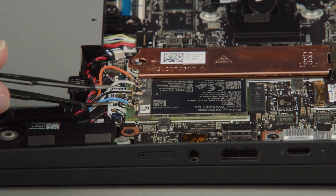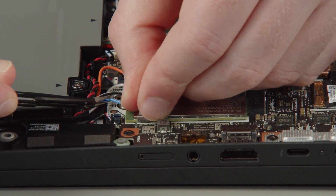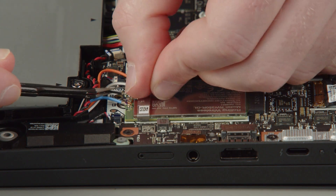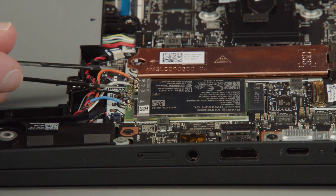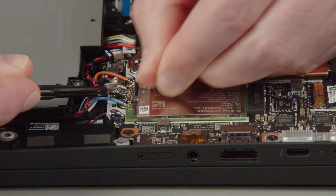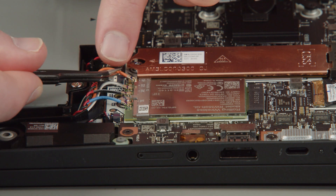Connect the blue antenna cable to the blue terminal on the wireless WAN card. Connect the black and gray antenna cable to the black and gray terminal. Connect the white and gray antenna cable to the white and gray terminal. Connect the orange antenna cable to the orange terminal on the wireless WAN card.